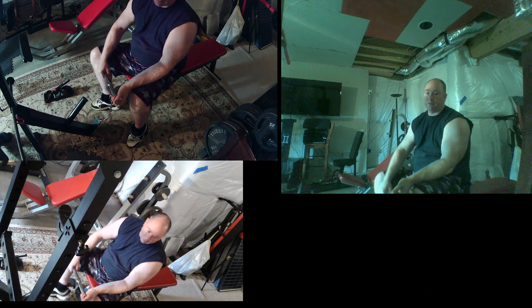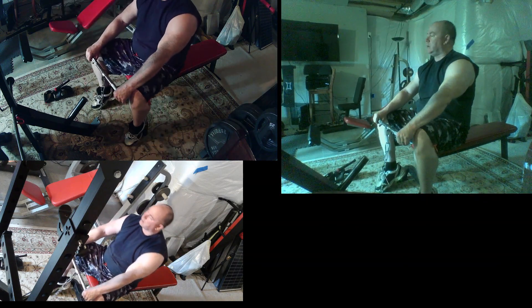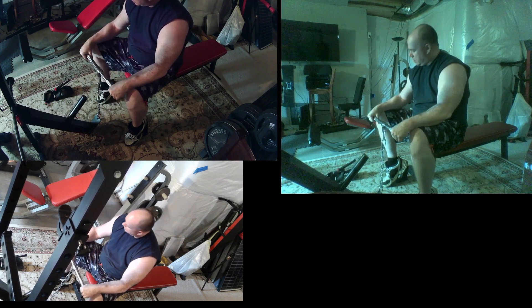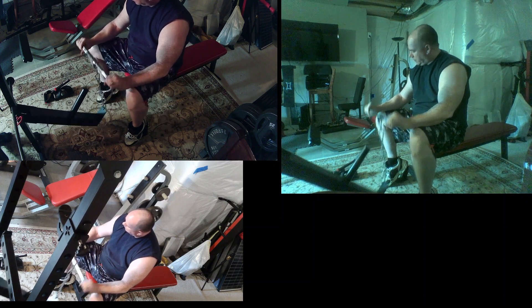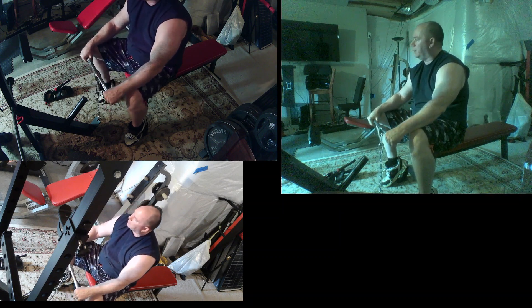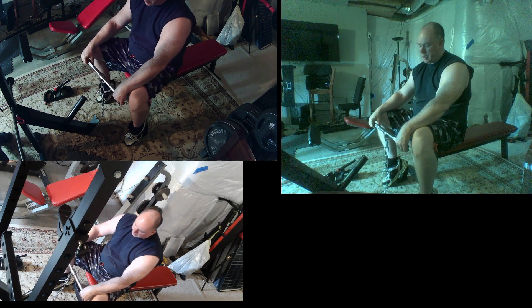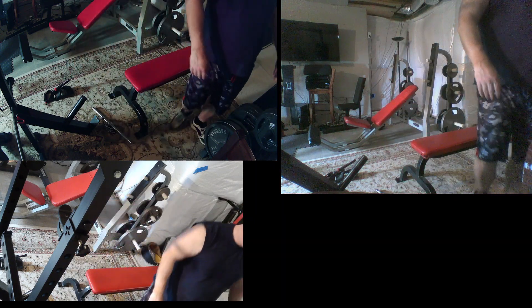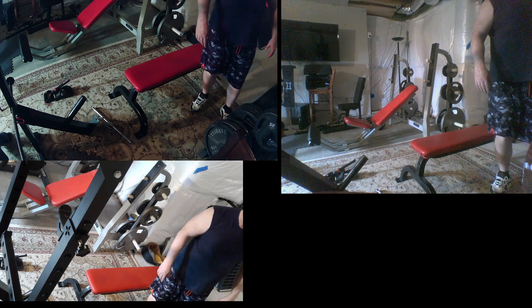We do have a triple-view version of this available in case you want to see this at other angles. When I'm doing it this way you can feel it stop on the meaty part of the forearm. If you were to do hammer curls on bicep day, you'll feel that portion of your forearm. So we're going to add some weight now. With the belt squat I can grab a bunch of two-and-a-half or five pound plates.